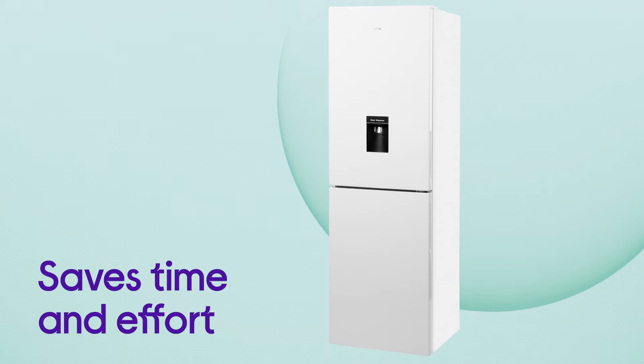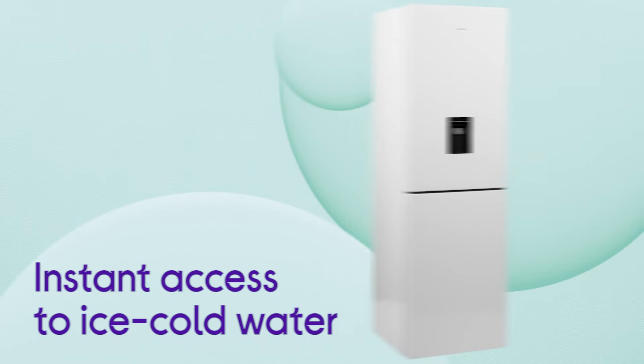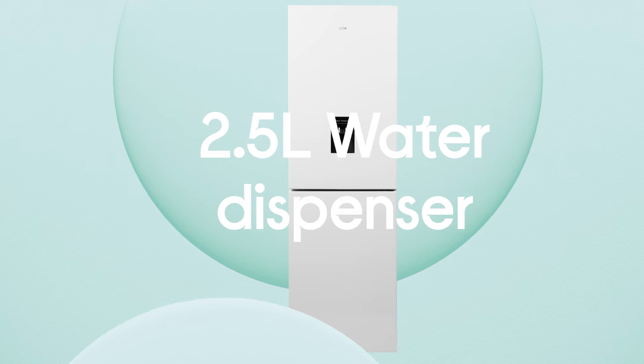It saves you time and effort by completely removing the need for manual defrosting with its handy Total No Frost feature. It prevents ice from building up so there's just nothing to clear away. Not only does it save you a job, but it also means that you can make the most of the full storage space.